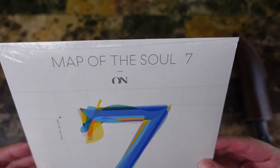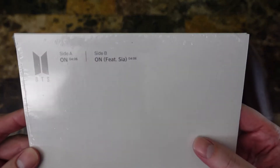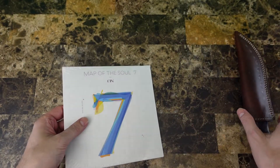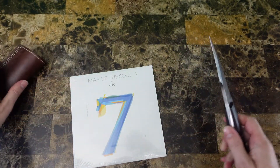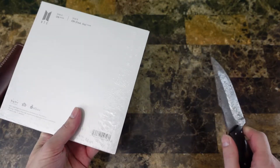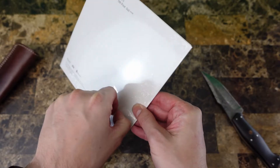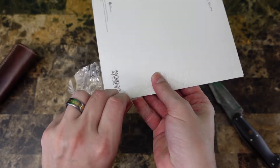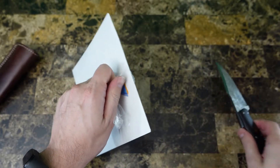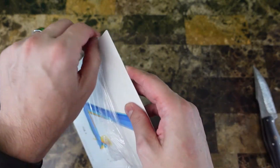We're unboxing the Map of the Soul 7 on vinyl. I don't have a record player, so this one might be kind of short. I had to get this off eBay — when they do these vinyls and cassette tapes, they're really hard to get because they don't provide any notice that they're going to be doing them. I also happened to be out of town away from the internet when the Dynamite single got released on vinyl and tape, so I missed those too, and I'll probably have to buy those on eBay as well.